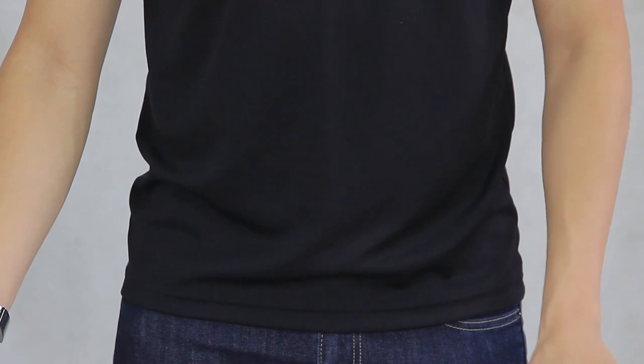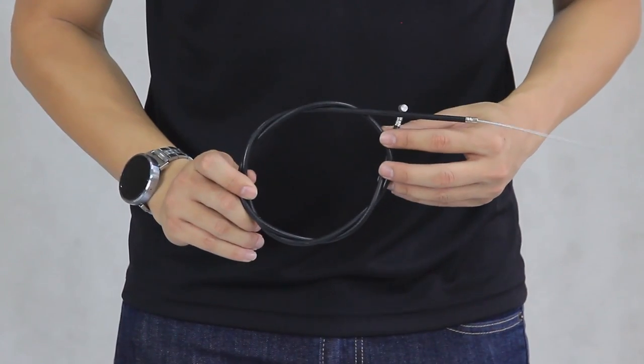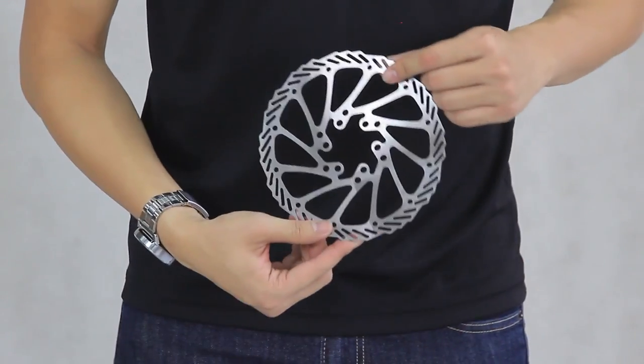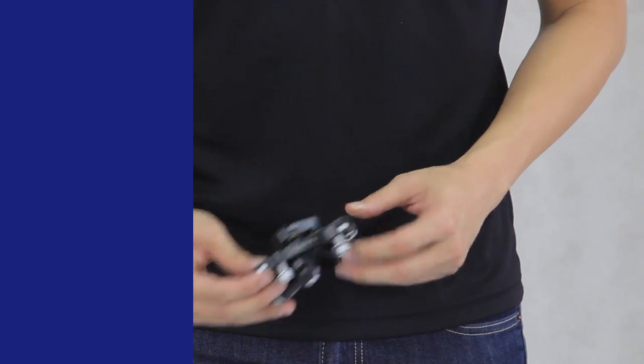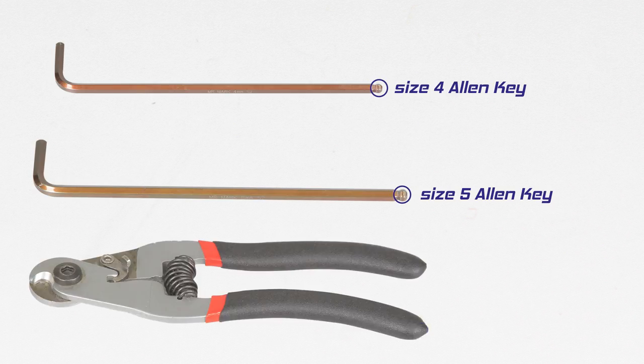Before we start, let's identify the parts we are installing. We have got a brake cable, the disc rotor, and a disc brake caliper mount. Tools you will need for this installation include a size 4 and size 5 Allen key, and a cable cutter. You may need other tools if the disc brake you are installing is different from the one shown in the video.